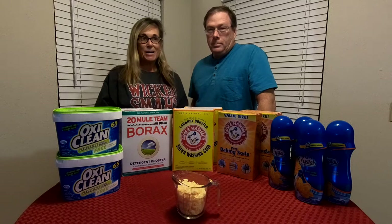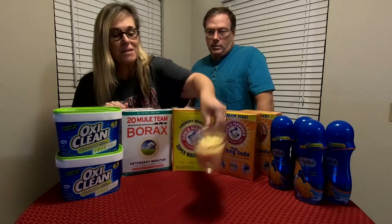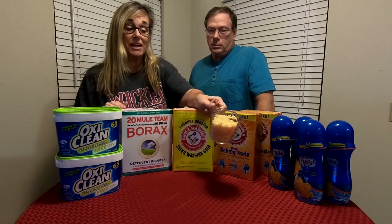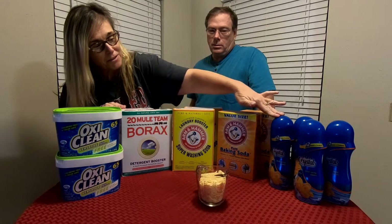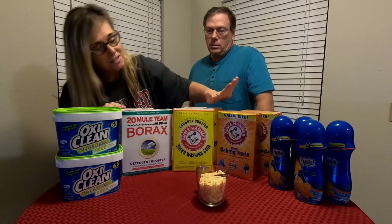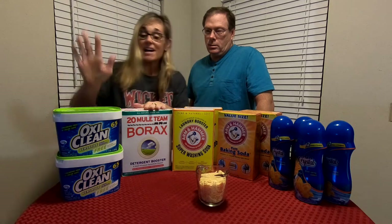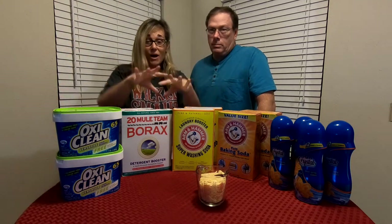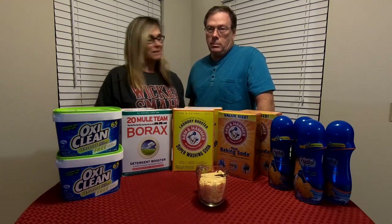We've got everything we need out here on the table. This measuring cup contains Fels Naphtha. And you can see what else we have here: Purex crystals, pure baking soda, washing soda, borax, and OxyClean. So we're going to basically dump all of this stuff in a bag, mix it up, and be done with it.